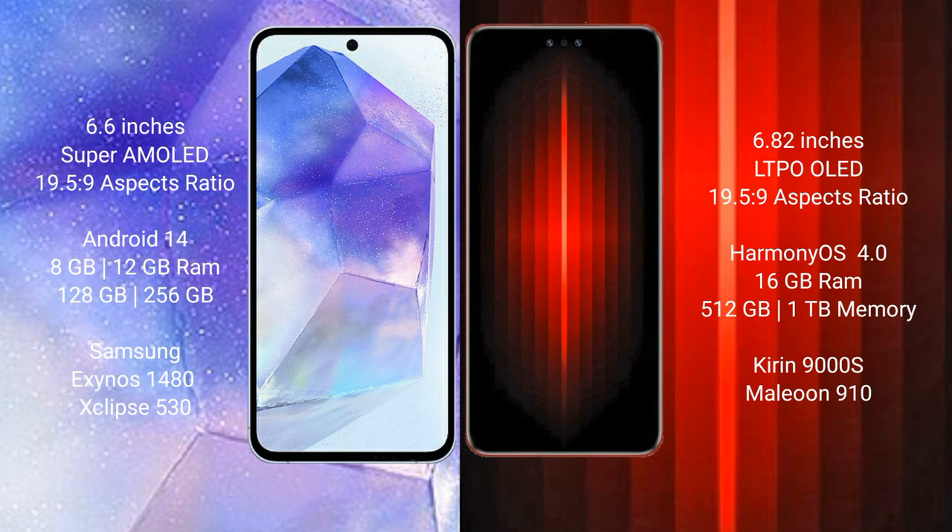The Huawei Mate 60RS Ultimate comes with 16GB RAM and 512GB or 1TB of internal storage, powered by the Kirin 9010 processor with the GPU 910.